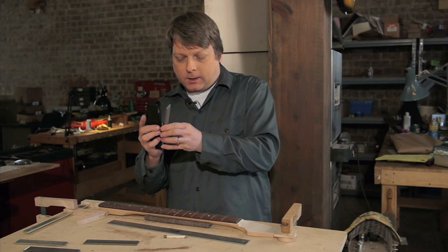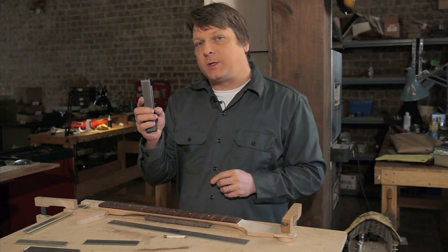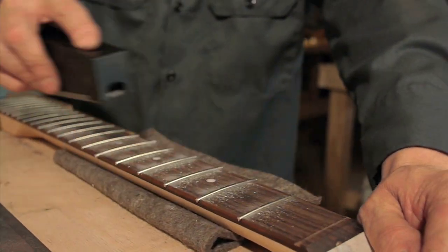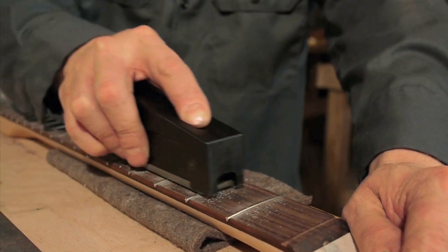Here's the fret leveler in this system. It's the same file that tons of our customers have been using for decades. It has single cut teeth cut at a steep angle so it doesn't chatter on the frets.